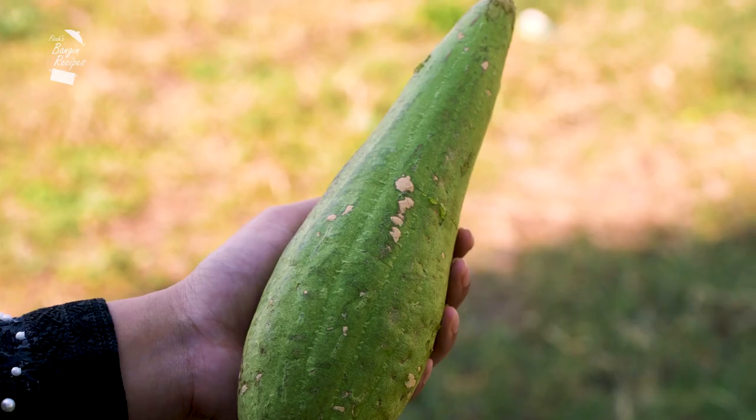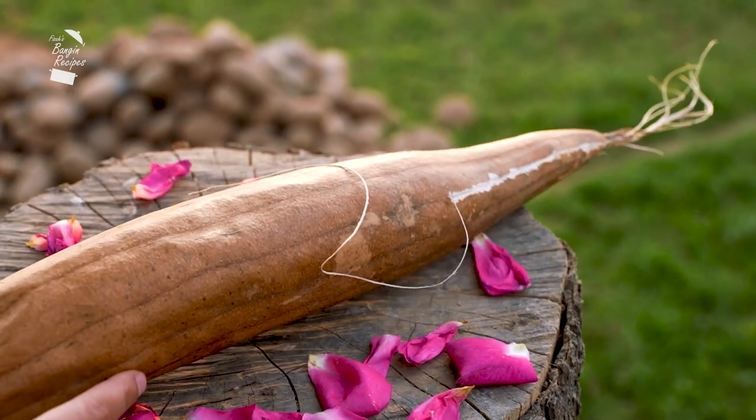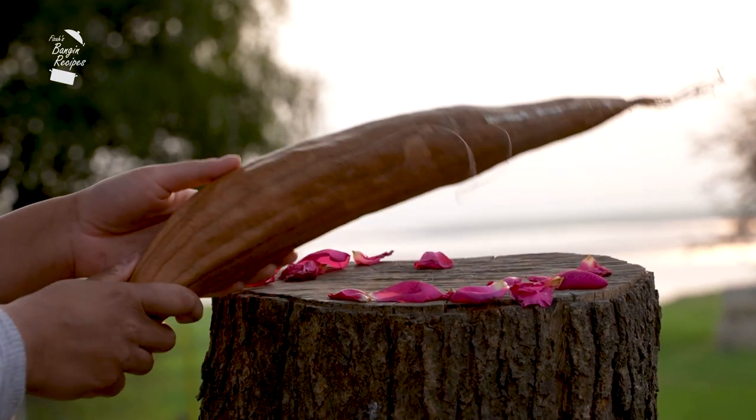Once it matures, it's inedible, but that doesn't mean you need to toss it out. When left to dry, it goes from food to a fibrous exfoliation sponge.